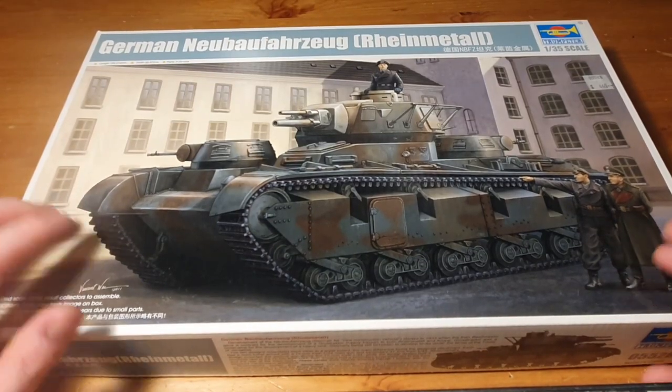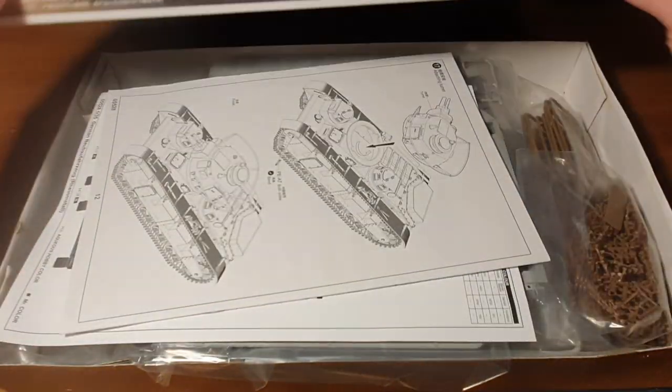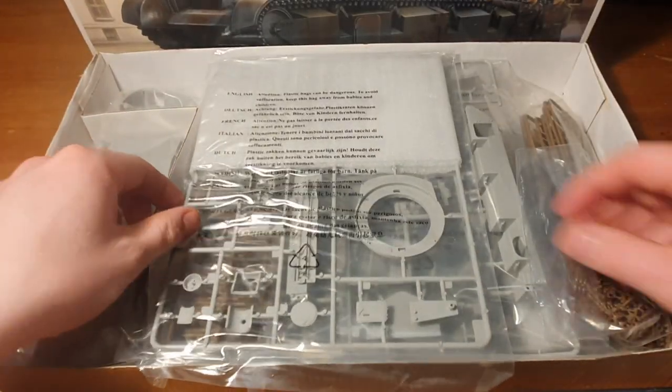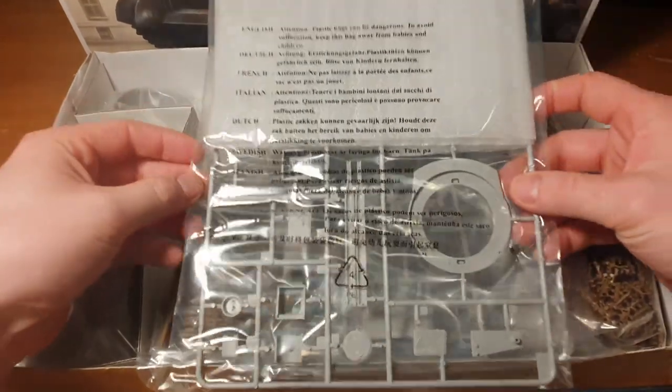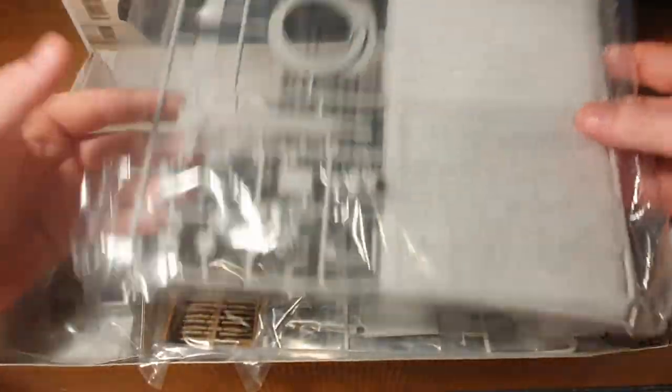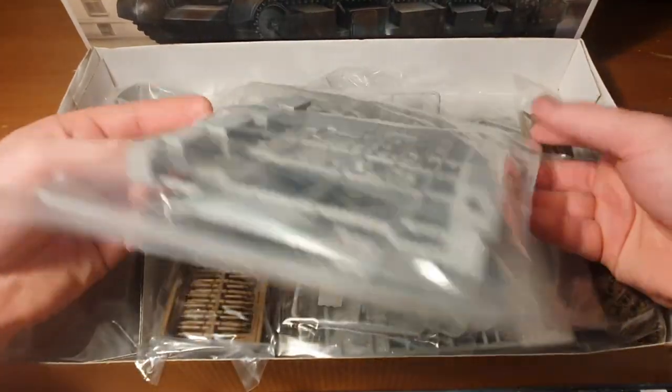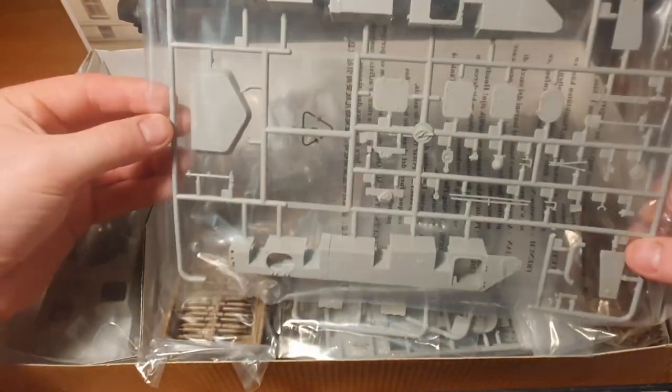Hello YouTubers, welcome back to the channel. First of all, I'm very sorry for the long delay — I had COVID and that wasn't very kind to me, and after that work really kicked off. It's been a while since the last time I did a video. I hope you forgive me, but this time we have a kit review.